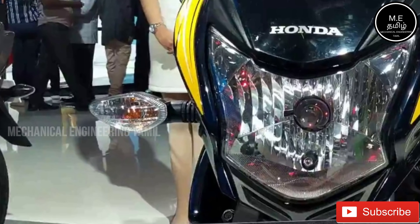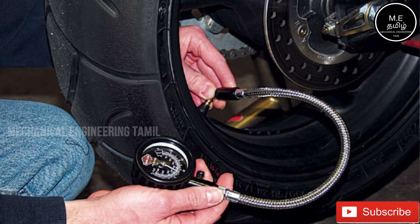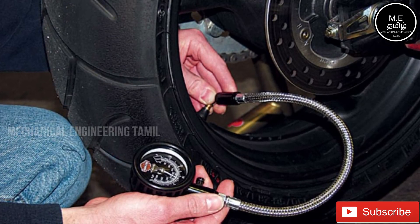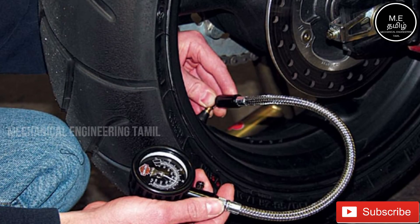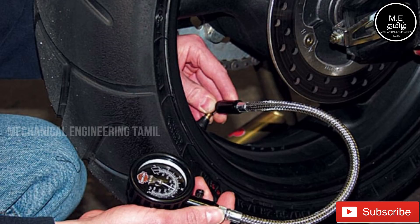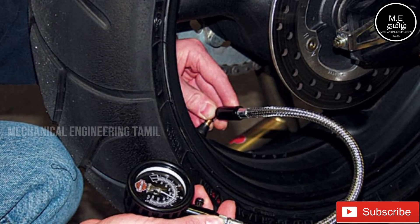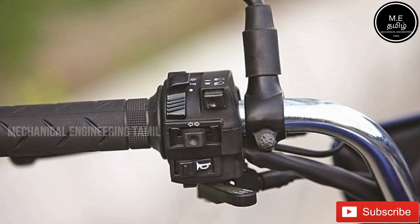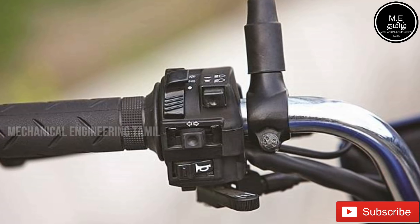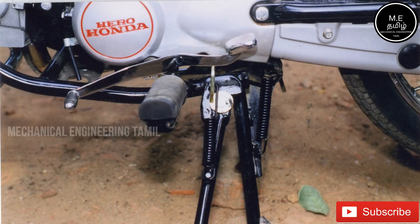Tire pressure is very important. You should check the tire air pressure regularly. If the tire pressure is low or the tire is damaged, it can be unsafe. Make sure the tire has the correct pressure and is not worn out.